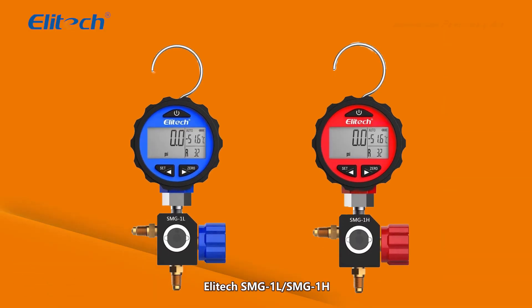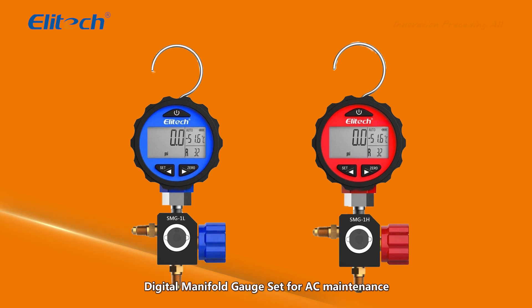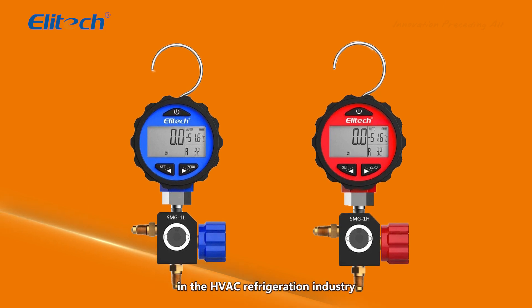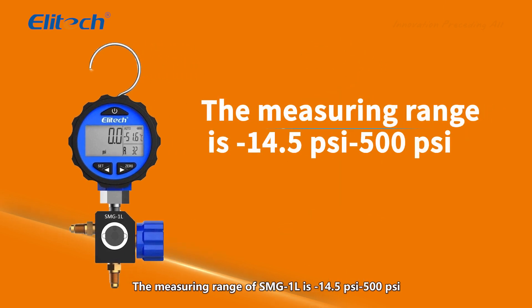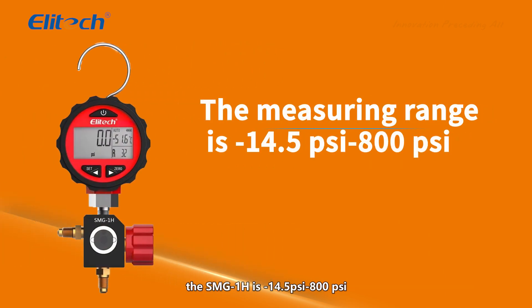Illitech SMG-1L and SMG-1H digital manifold gauge set for AC maintenance in the HVAC refrigeration industry. The measuring range of SMG-1L is negative 14.5 PSI to 500 PSI, and the SMG-1H is negative 14.5 PSI to 800 PSI.